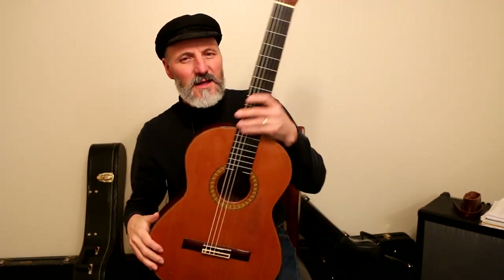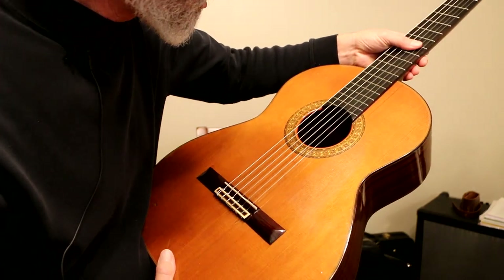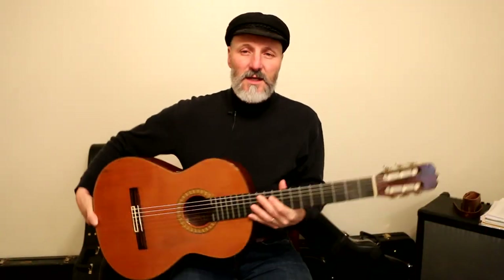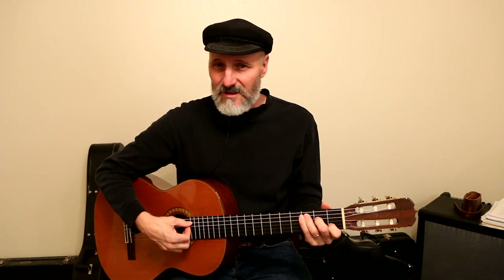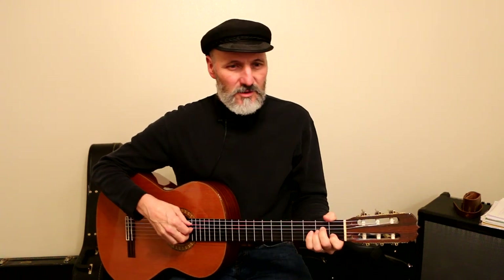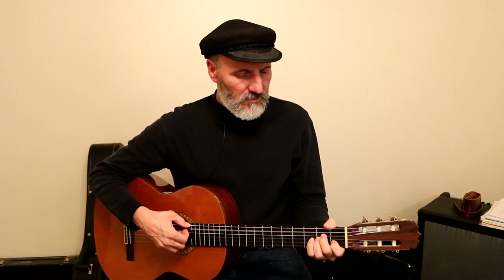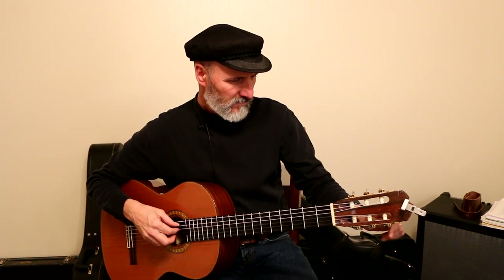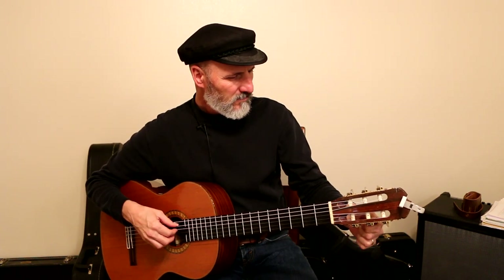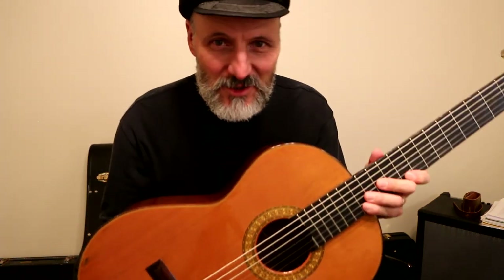This is my Ibanez classical guitar. It's a model 2862, made in 1976. It needs to be tuned — it's got new strings on it as of about three weeks ago. I cannot tell you how much torture it is for me to pick up a guitar and not have it be in tune, so I have to tune it.